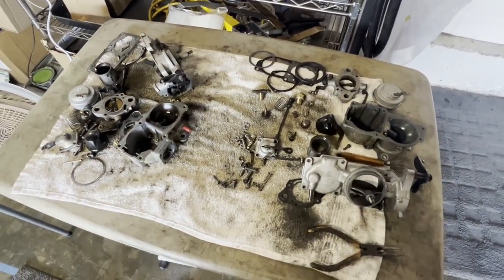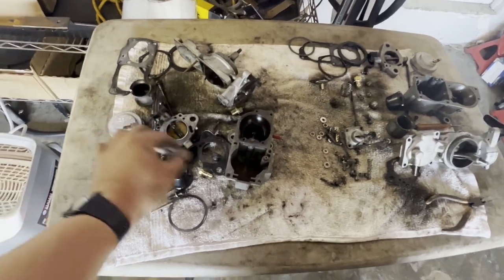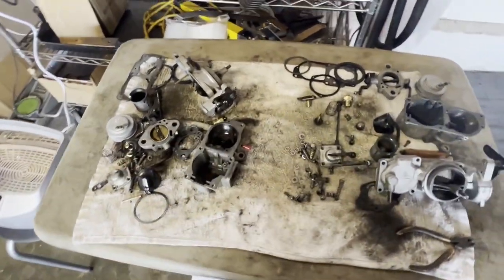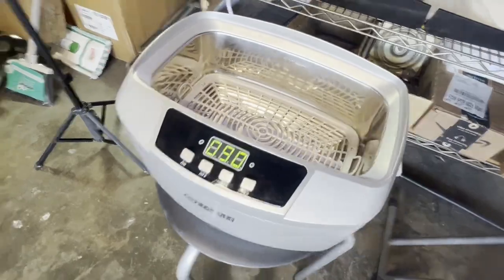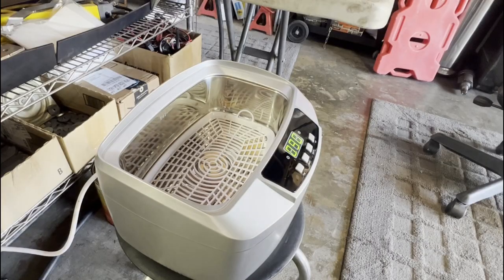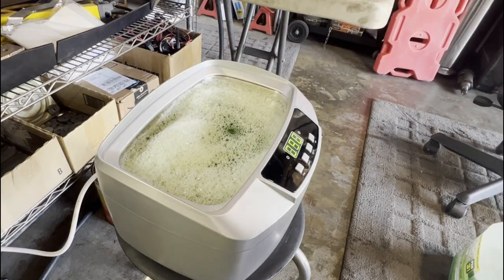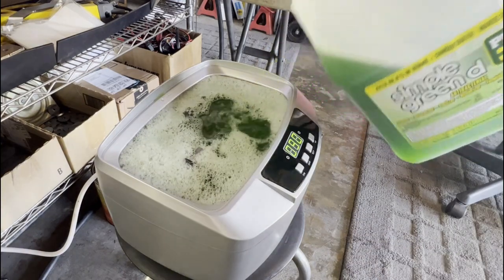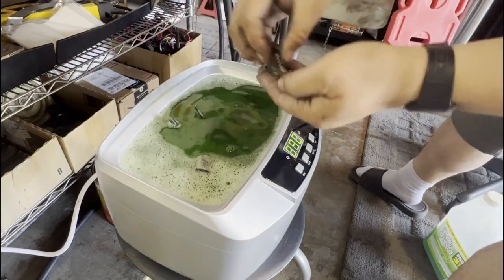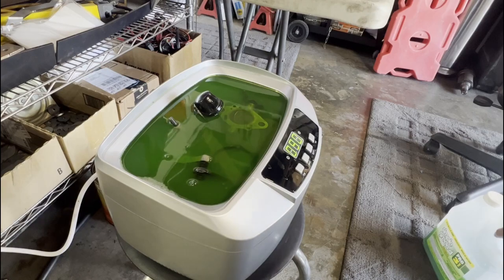Both carburetors are now taken apart — pretty straightforward. I didn't really see anything that was too concerning. I should have everything; I don't think there was anything really missing besides the missing pilot jet, but I got that replacement so we should be good to go. I have my ultrasonic cleaner set up here, and I also have the Simple Green D — they suggest using this one instead of the regular Simple Green. I think that should be enough to make sure the carburetor is fully submerged. I'll just put a little bit more. I'm just going to toss everything in there and fish it out later.